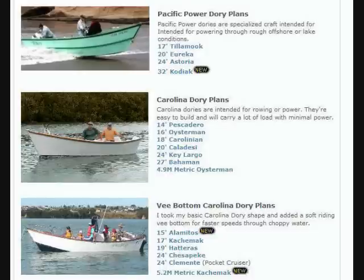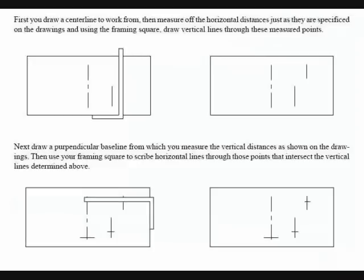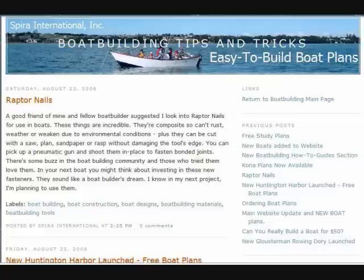If this sounds good to you, stop by my website — it's SpiraInternational.com. There, I have lots more boat designs to choose from. I also have free e-books on there. My popular one is Everything You Ever Wanted to Know About Building a Boat. I also have free how-to guides that teach you various aspects of building boats, and free downloadable photo essays and other reports. While you're there, don't miss my blog either — it's called Boat Building Tips and Tricks.